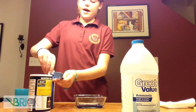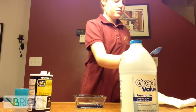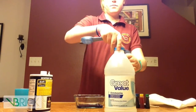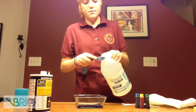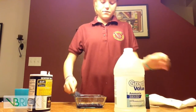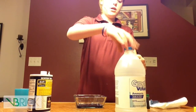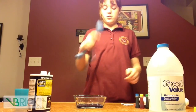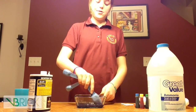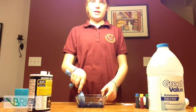Then get half a tablespoon of ammonia. After you put all your ingredients in, get your measuring cup or spoon and mix all the ingredients until you feel no more salt sitting at the bottom. Mix and make sure everything is fully mixed up.